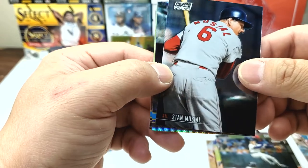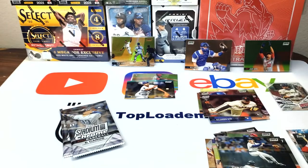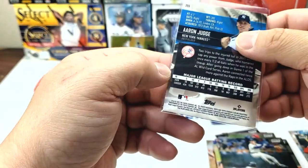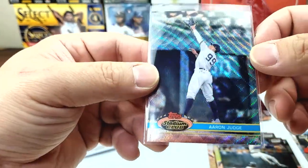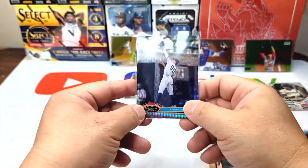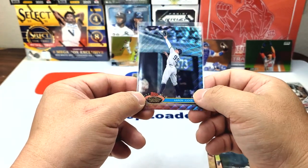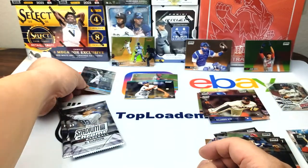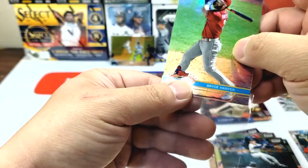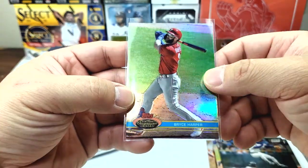So we got Aaron Judge — I believe this one is not numbered but I believe this is like one of those wave refractors. Very nice. I like that they put like the old school kind of logo on there. And the last one is Bryce Harper, not numbered, but sharp — good looking card.